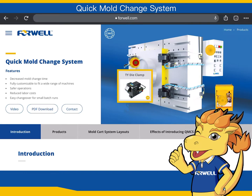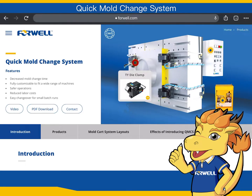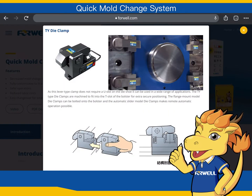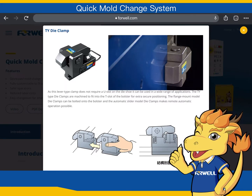4WELL's Quick Mold Change System includes die clamps, a control panel, and a power unit. Die Clamp: This lever-type clamp does not require a U-slot on the die shoe, so it may be used in a wide range of applications.